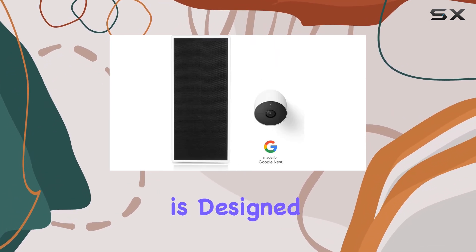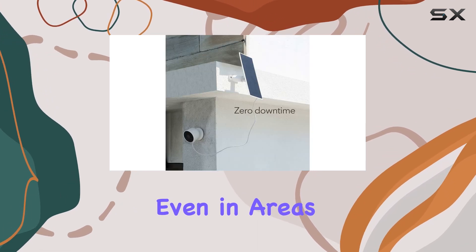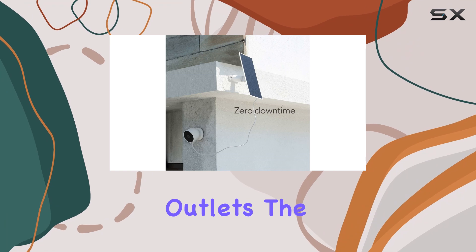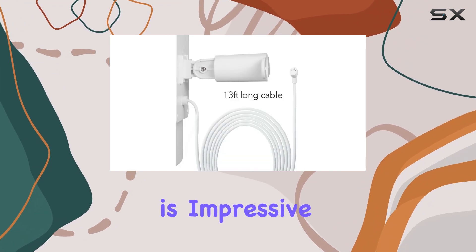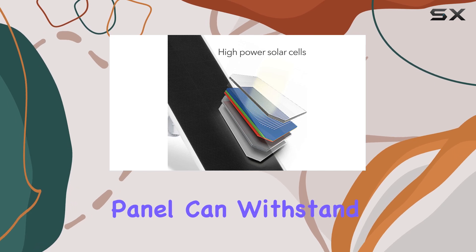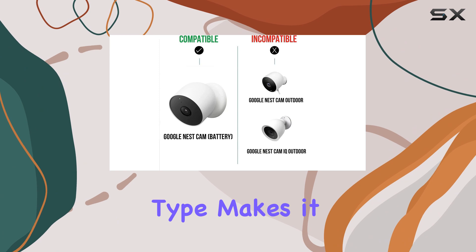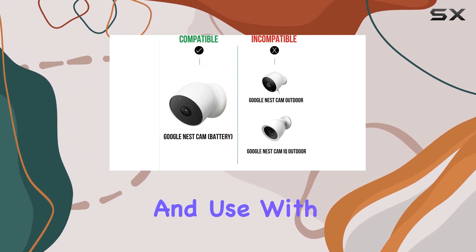This solar panel is designed to keep your Nest Cam operational around the clock, even in areas with limited access to power outlets. The build quality is impressive, with a durable and weather-resistant design that ensures the panel can withstand various outdoor conditions. The USB connector type makes it easy to connect and use with your Nest Cam.